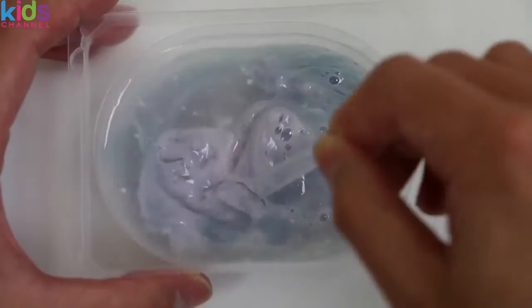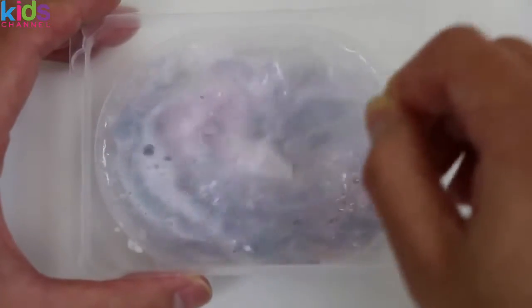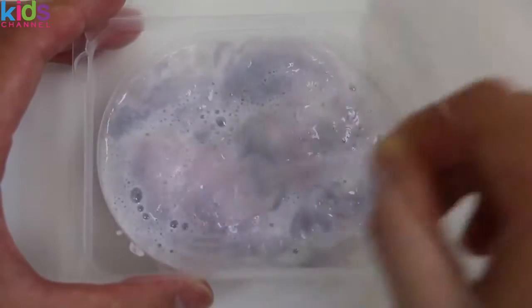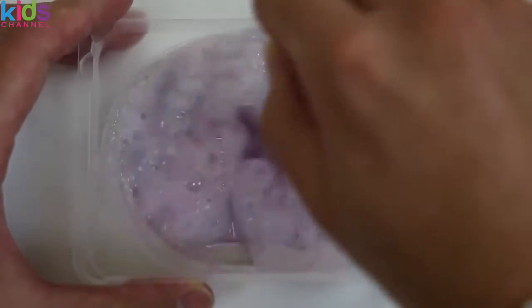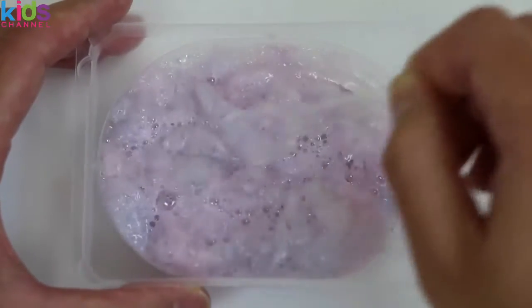Pour this in the large tray as well! Whoa! This looks pretty interesting! It kinda looks like a wet styrofoam, or a jelly brain! What do you guys think it looks like?